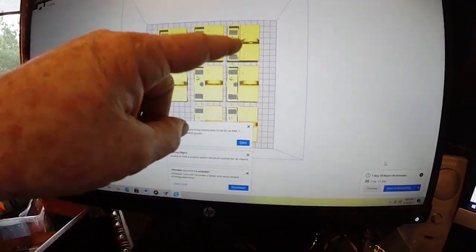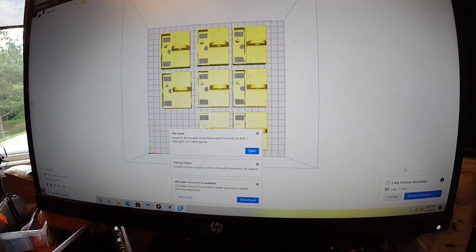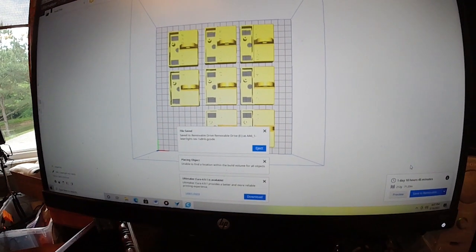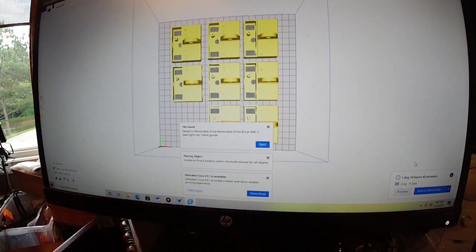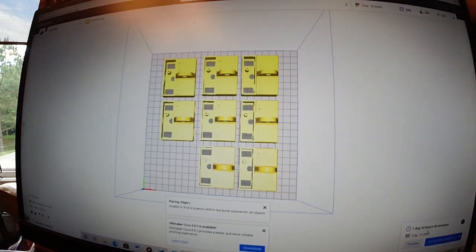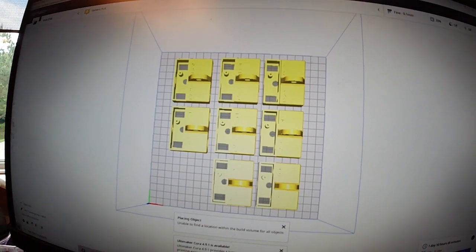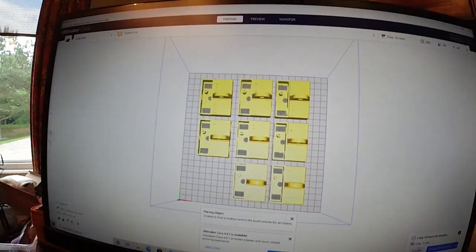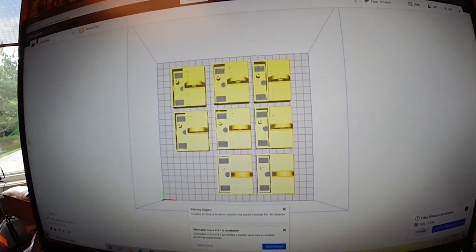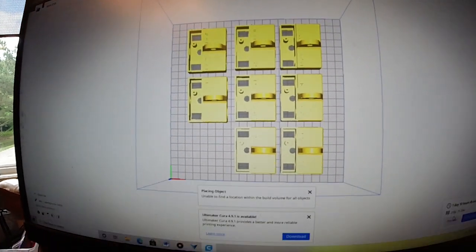Then I roughly look at my printer and see how many I can print to produce a quantity that can be run in either 12 hours, 24 hours, 36 hours, and so forth. And of course this one's running in 34 hours and 45 minutes, approximately 35 hours. So it will probably finish about an hour before I go down to restart the printers and remove the parts.